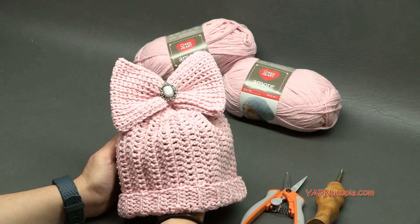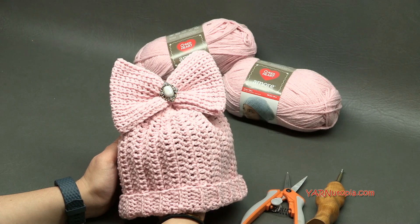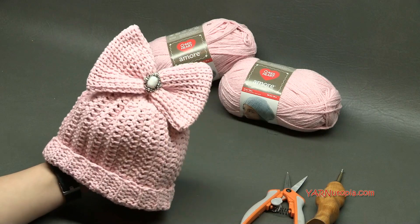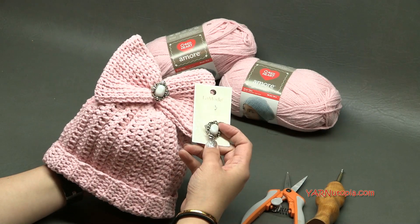I will have information in the notes section and also in my pattern, which is on YarnUtopia.com for free. The other supplies you're going to need: I have a little cute button here — I got this from Joann Fabric Stores on sale.